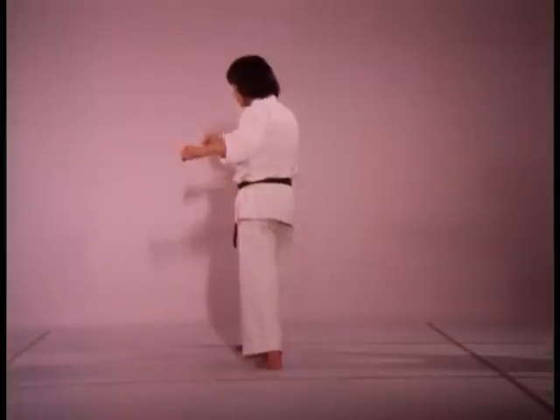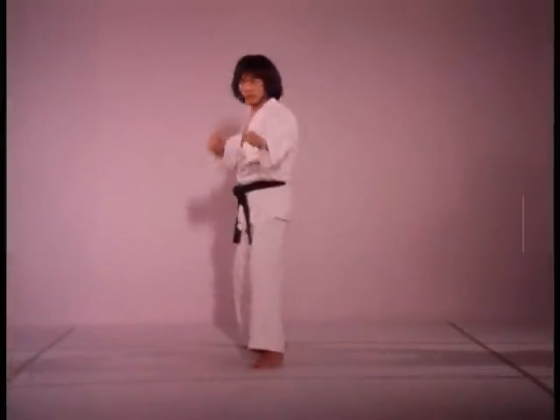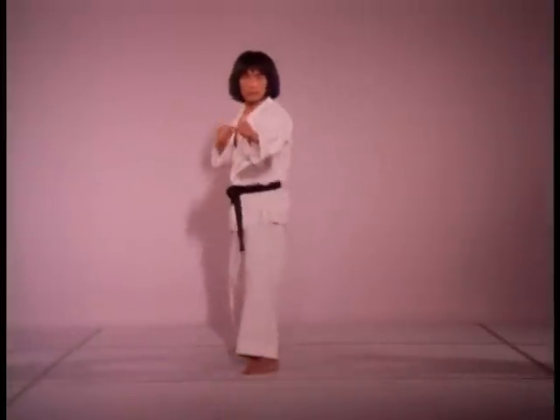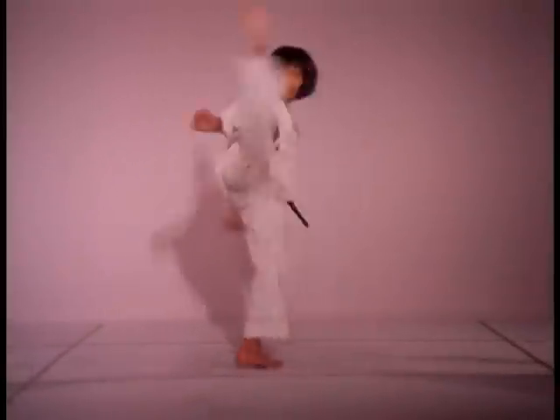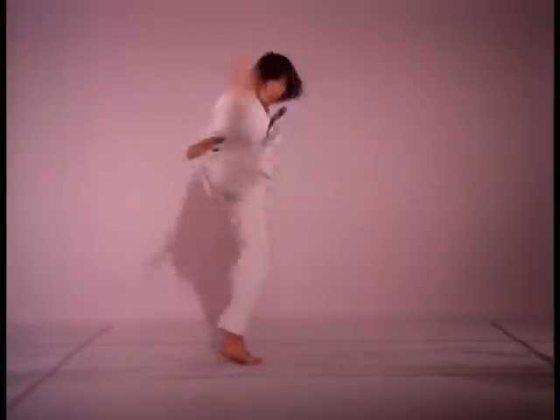Pivot on your front foot, spring the knee up, spin and kick. As your torso twists rapidly, the hip catches up. Don't swing the knee across until the shoulder and hip have reached maximum acceleration. The greatest acceleration should be in the foot.